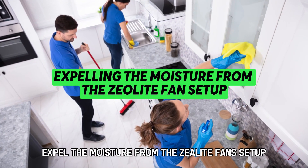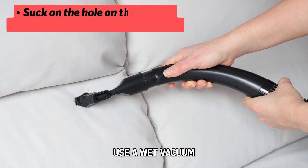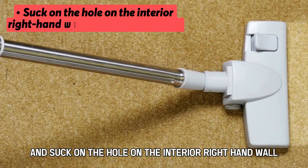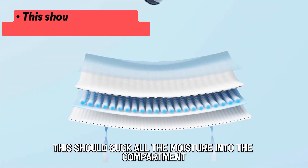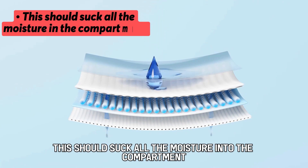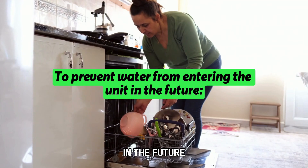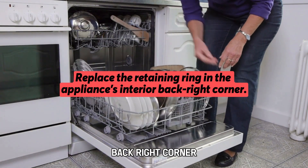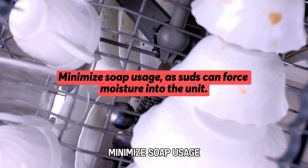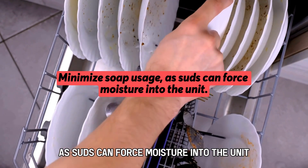Expel the moisture from the zeolite fan setup. Use a wet vacuum and suck on the hole on the interior right-hand wall — this should suck all the moisture into the compartment. To prevent water from entering the unit in the future, replace the retaining ring in the appliance's interior back right corner. Minimize soap usage, as suds can force moisture into the unit.